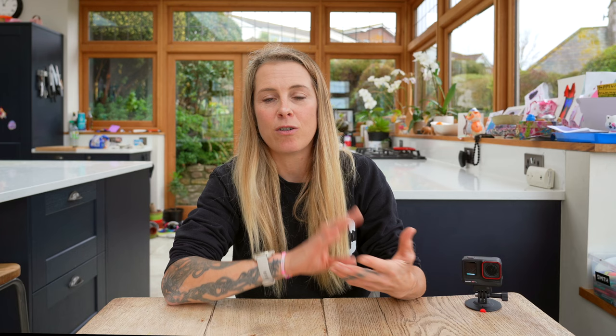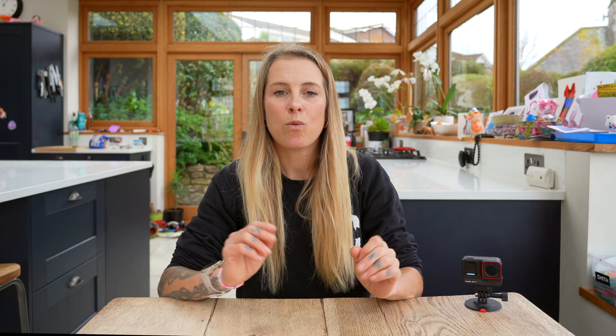Another USP of this camera is its ability to easily sync and share data with your Garmin. You can easily overlay your ride data over your footage — adding your cadence, your heart rate, your power if you have it. That's a really nice little touch, and like everything else with this camera, it's easy to do. You don't have to be a data scientist or read a lengthy manual to sync the two — it's just simple.